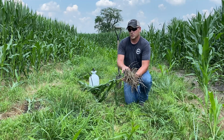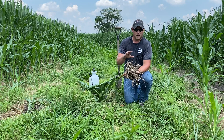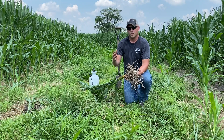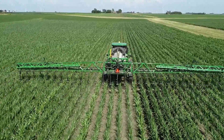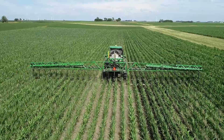The bulk of this root system is absorbing the bulk of the nutrients, instead of placing it 15 inches away with a coulter application and relying on some of these outlying roots to pull up those nutrients. It's all about efficiency of use and efficiency of uptake, so we're spending money to put that nutrient out on the field and we want to make sure we get the most out of it.